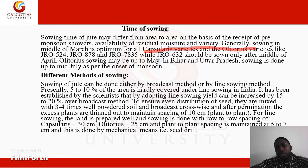In Bihar and Uttar Pradesh, sowing is done up to mid-July as per the onset of the monsoon. So in those states, jute is sown up to mid-July.